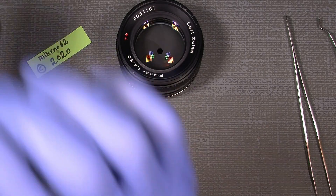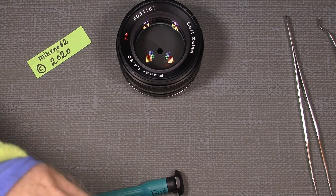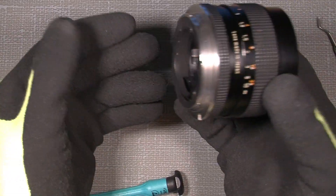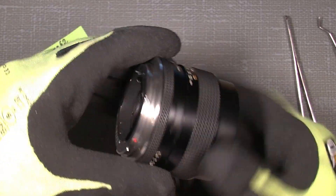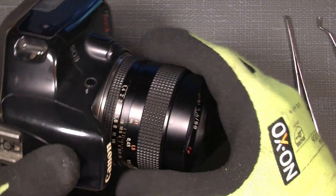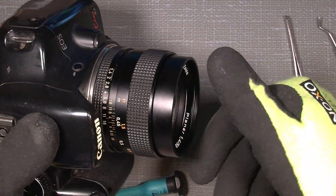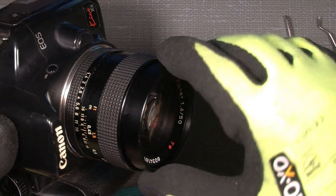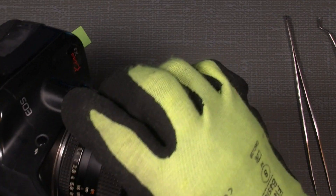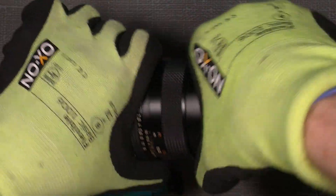Since I already have this loose because I've been into the lens before — somebody else has also been into the lens before — you really have to have a good grip. Since the gloves are extremely sticky, you will have a good grip on the mount here. You could also put it on the camera, and then you have a much better grip and can get it loose. Have a good grip on the front here and on the camera, and simply unscrew it counter-clockwise.